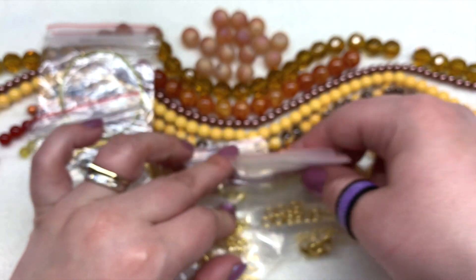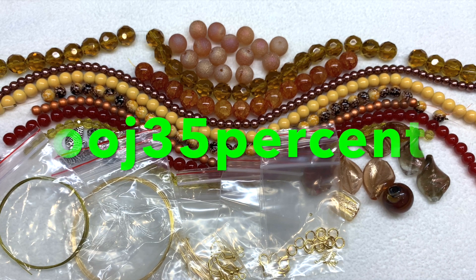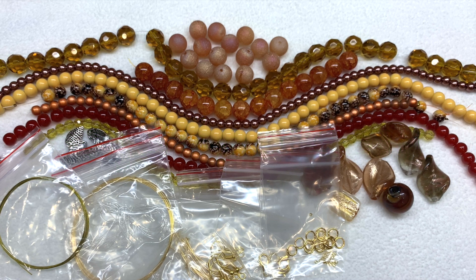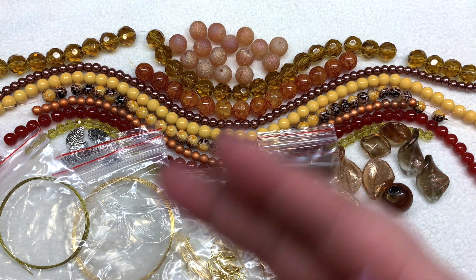That is everything for the November 2020 curated bead box. Don't forget the coupon code OOJ35, which saves you 35% off your subscription — making it only thirteen dollars shipped to your door for the first box. The box has been very consistent as far as the types of things you receive; it's mainly the color palette that changes month to month. It's not a box full of the highest quality materials, but it's a great starter box or gift for someone who wants to get into beading, or if you're looking for basic glass rounds to supplement your stash in all different colors.